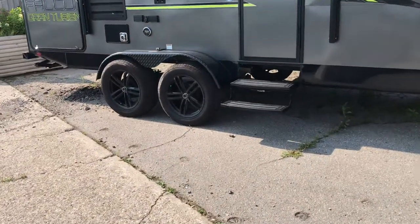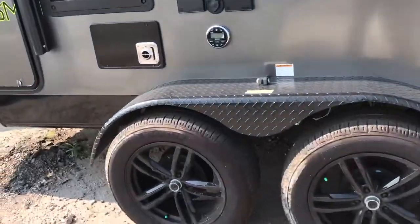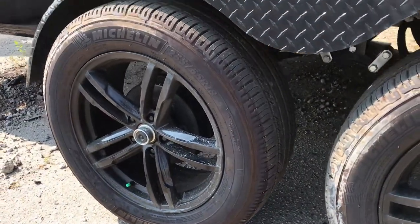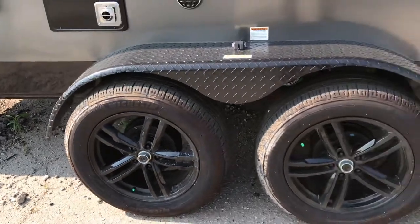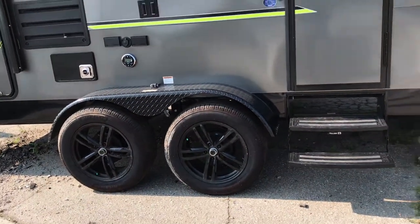They've got nice big 18-inch aluminum wheels on here and they actually have a huge 10-inch Michelin tire — something you'd never see in the trailer industry. A tire this size is not only going to look really cool but it's going to travel a lot nicer and provide a much smoother pull.